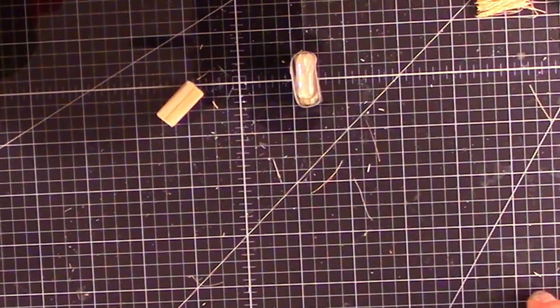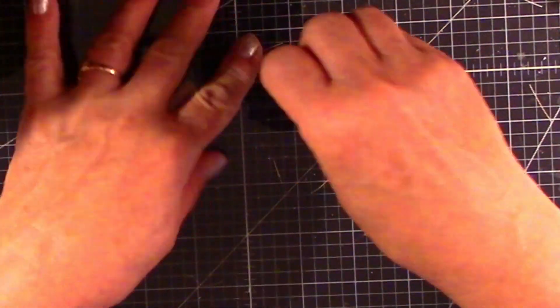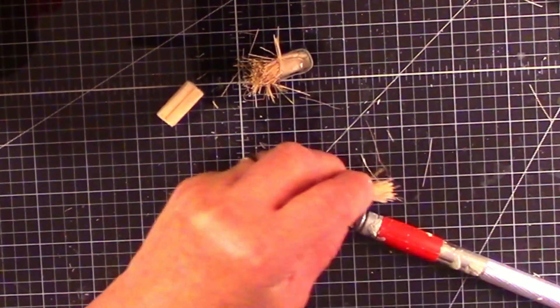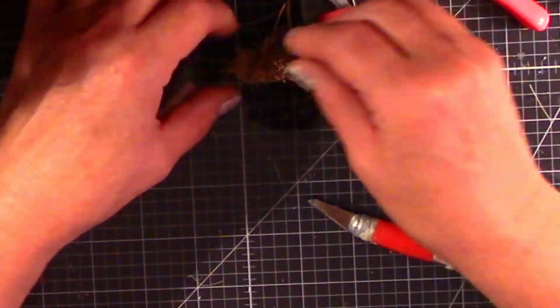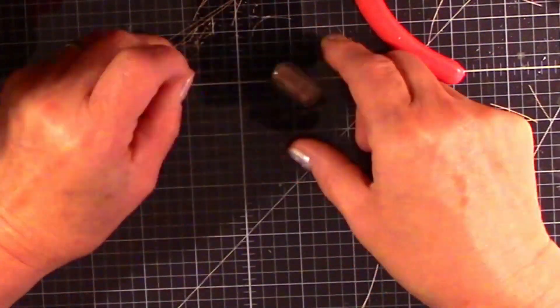We're going to repeat this process with two small pieces of scrap wood. These are chopstick ends that I used when I was making the dining table. We'll set that little scrub brush aside and we're going to make a second one.